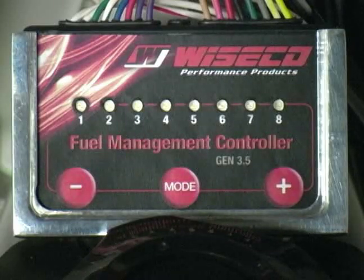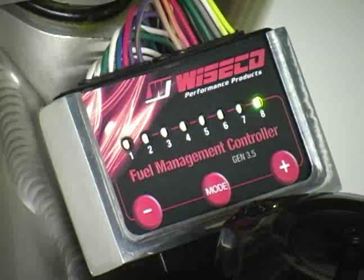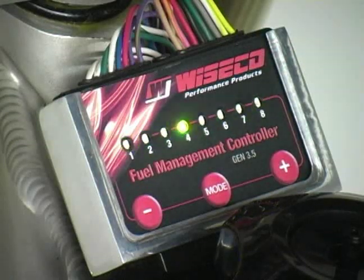So let's walk through the process. Once the controller is installed and connected to the vehicle, start the vehicle and let it idle. Green lights will cycle back and forth and then stop on one as the controller cycles through its startup diagnostics. The controller is now ready for adjustment.